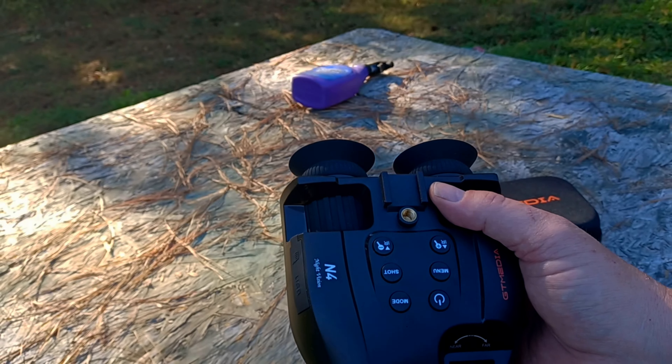This comes with a nice semi-hard-sided carrying case to carry all the accessories. It includes a charging cable that also doubles as a digital video transfer cable. One of the nice things about this device is it doesn't need external batteries — you can recharge it from a power bank or plug it into the wall via USB-C.